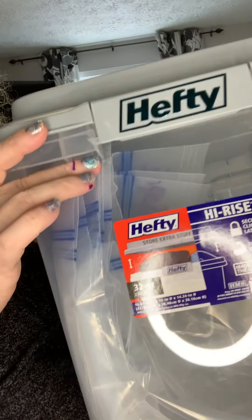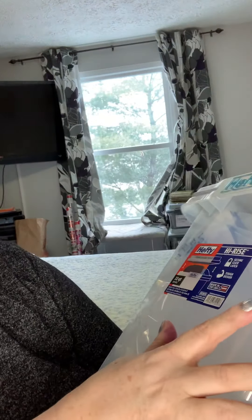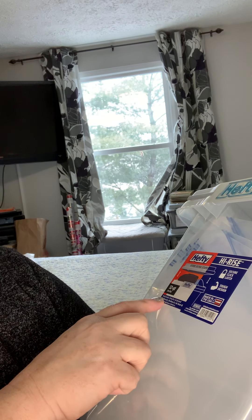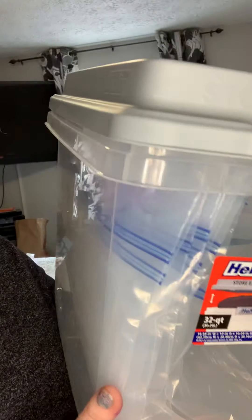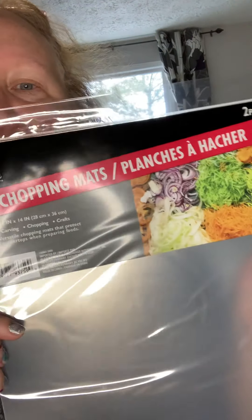These containers are from Target. This is $10 — it's the Hefty High Rise 32 quart, 16 by 12 by 14 inches. It's a good size to put these bags in. But I was worried about everything sort of falling down, so then I realized I could utilize these chopping mats.